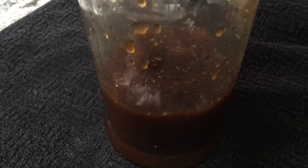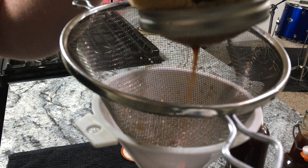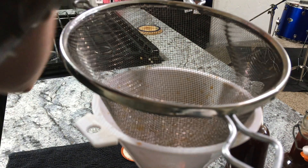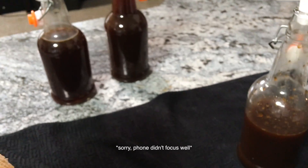This can pour out fast, so be careful. I laid a towel down to film this but I recommend you do it over the sink. Sometimes you have to tap it or rock it back and forth to move the grounds around so it can drain properly. This jar got me about three 16-ounce bottles worth, which will last a couple of days.